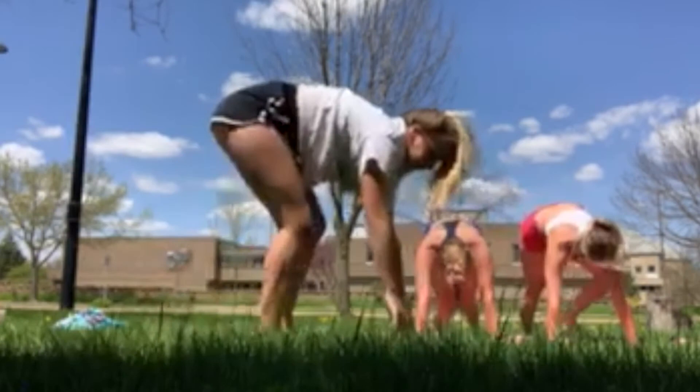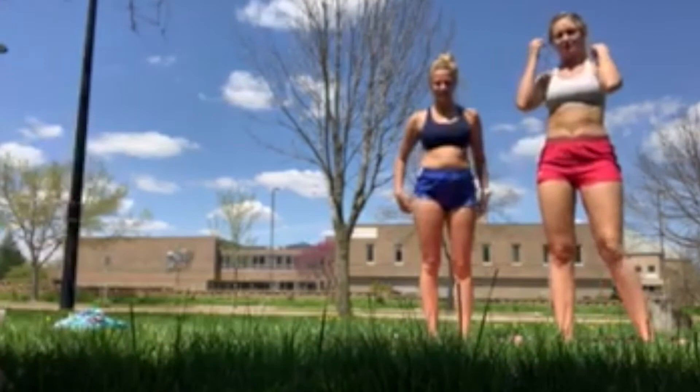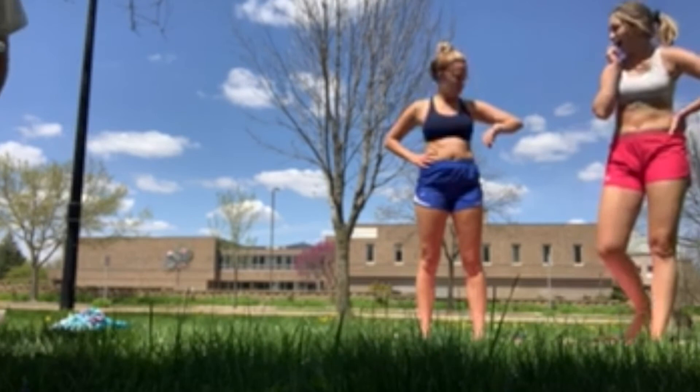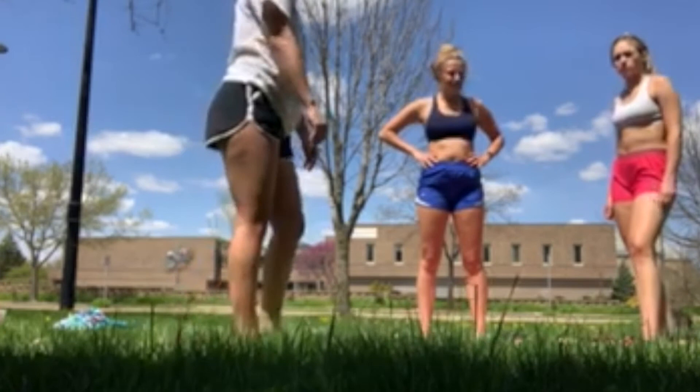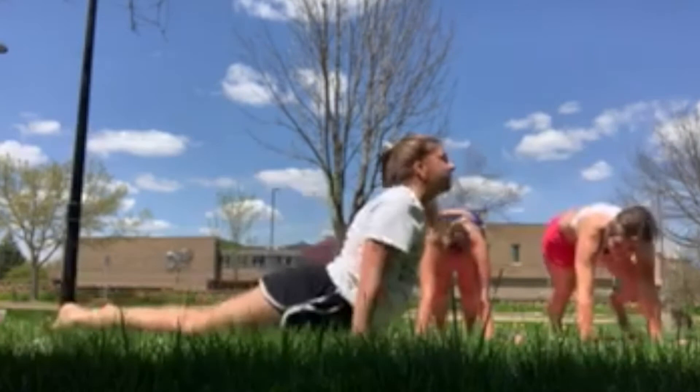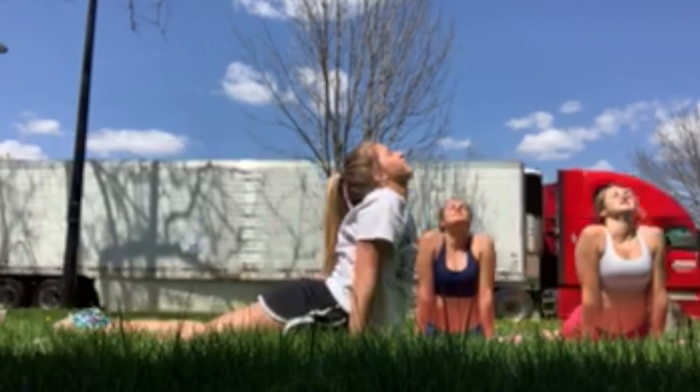Step up, breathe. Now we're going to do the opposite pigeon, and then we'll do meditation and we're done. Extend up, legs back, lean forward, stretch it out. Downward dog.